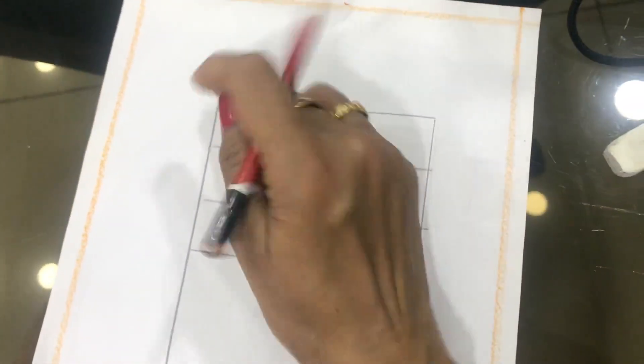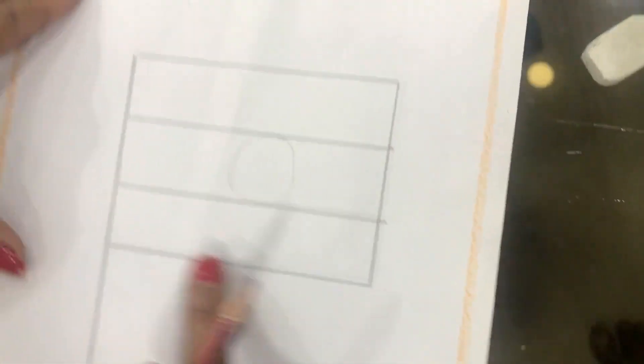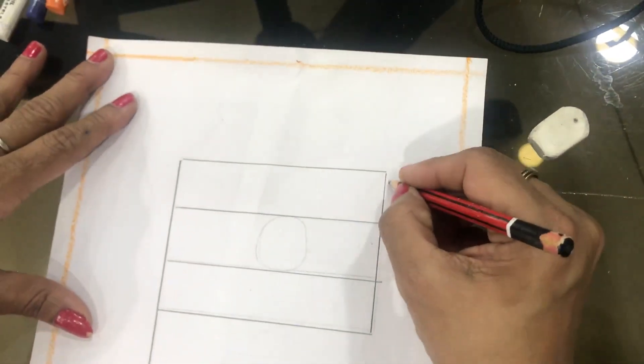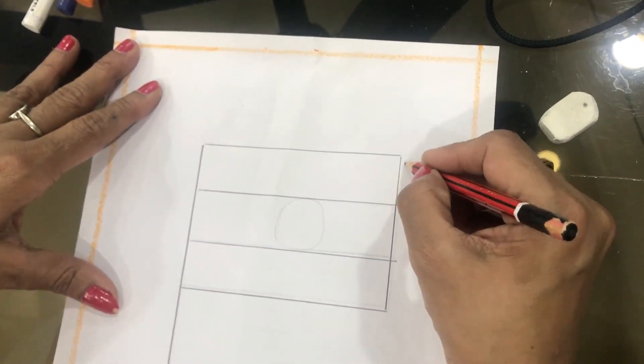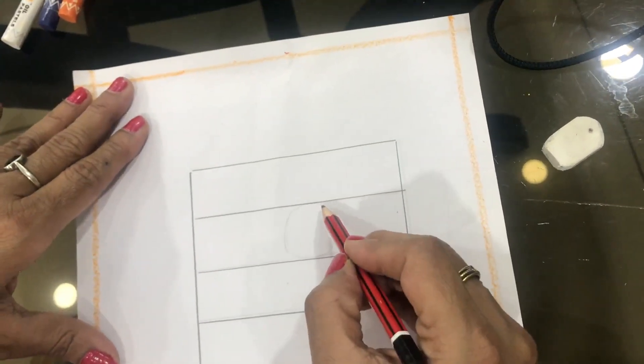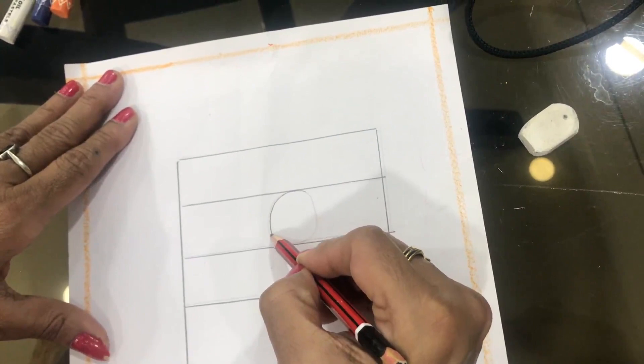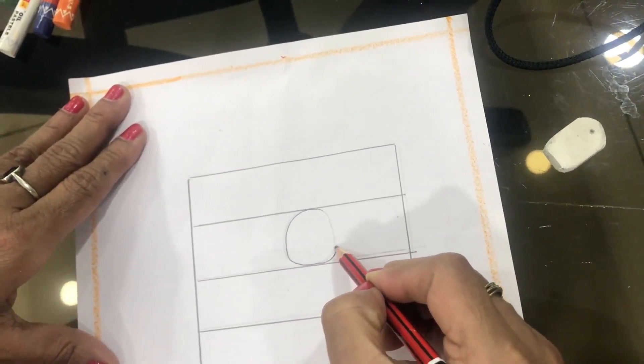First draw a standing line. After this, draw four sleeping lines vertically, and the corners should join with the standing line. After that, draw a circle like this in the middle of the flag.